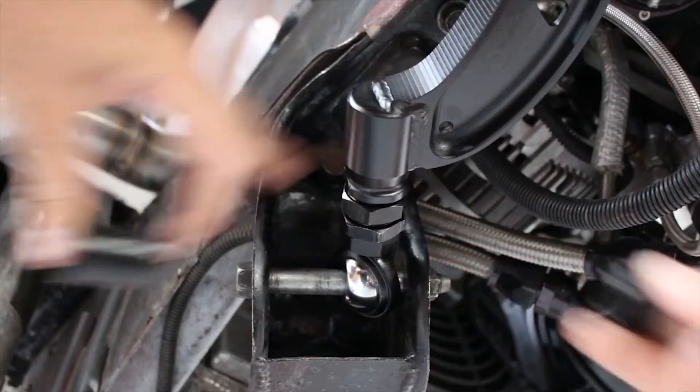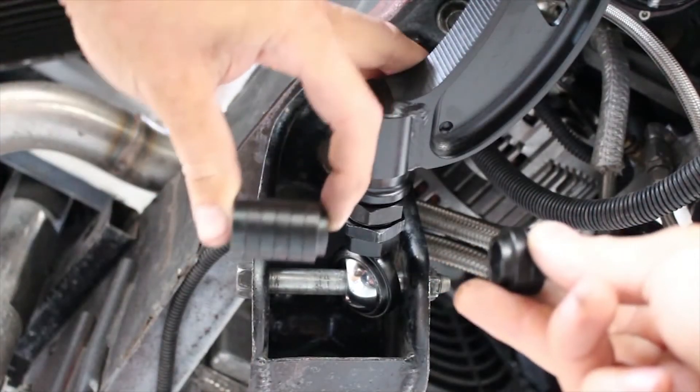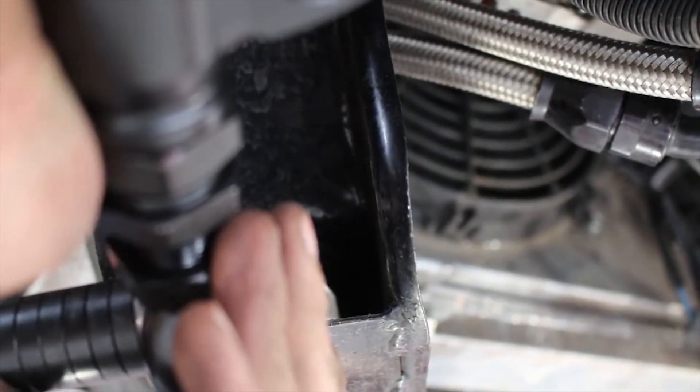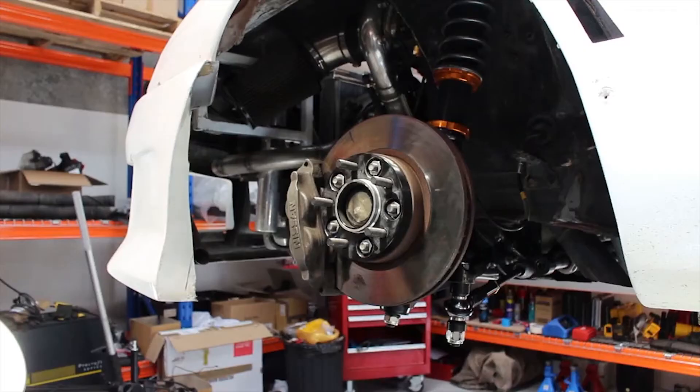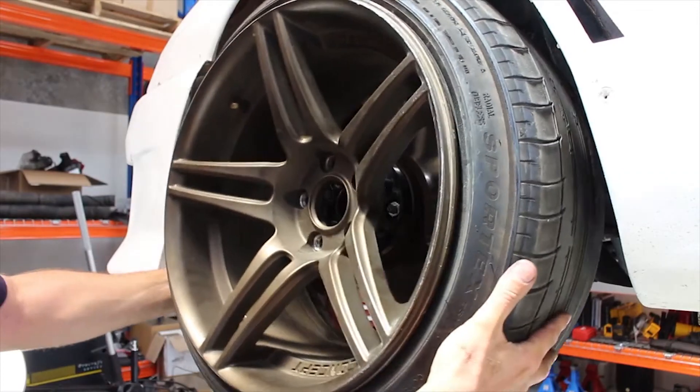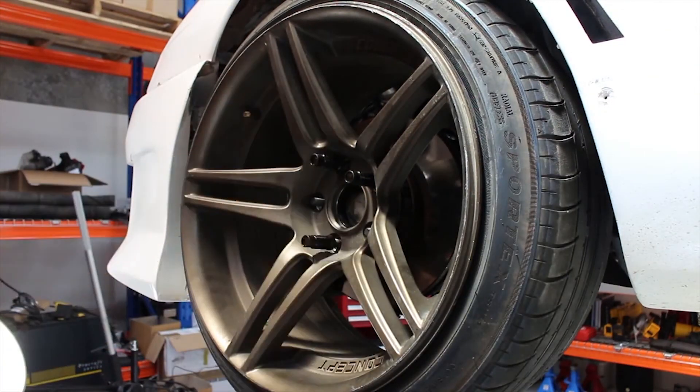When you have your desired caster, you can hold the shims up next to the bolt to see if you need more or less on one side than the other. Then take the bolt out, put as many shims as you need on either side, and boom you're done. Now tighten everything back up to spec, put your wheel back on and you should be good to go. Officer Dan out.